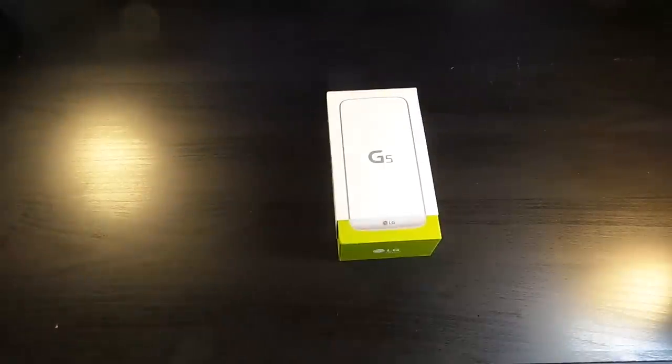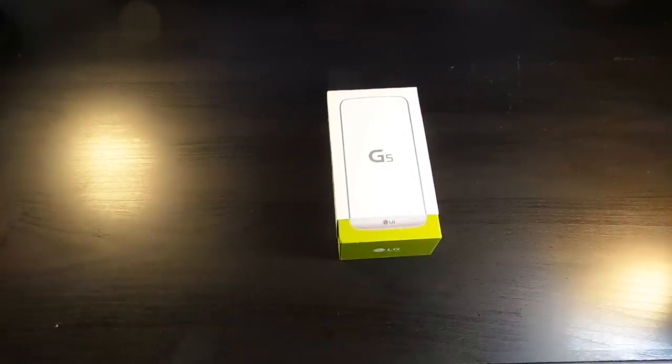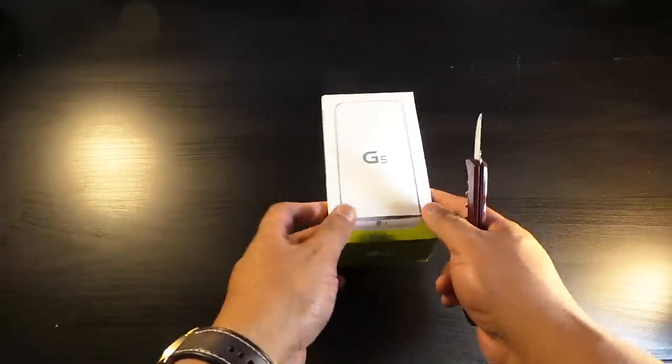So here we have the LG G5. I wasn't looking to get the G5 — I had changed my mind. But what happened to my Note 5? I just had to get this G5.